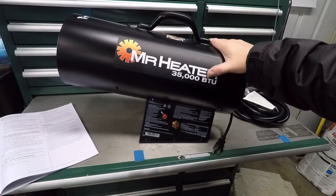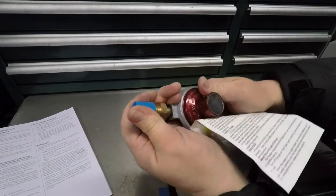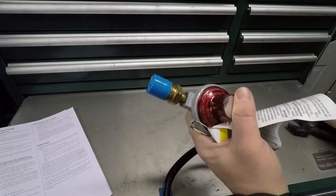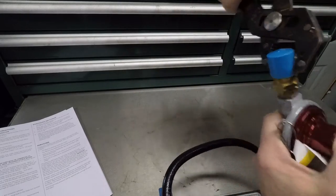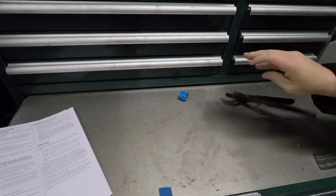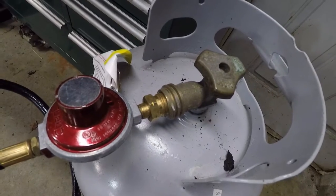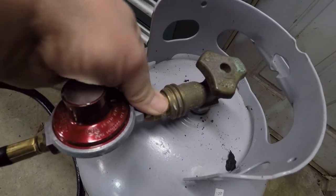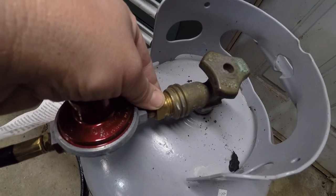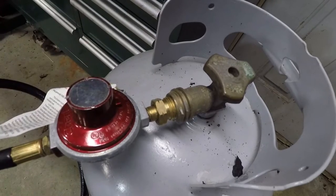I'm going to fire this baby up and see how she works. Whoever made this blue fitting impossible to take off by hand, I hate you. In case any of you have trouble — I noticed some reviews where people were complaining about this — this little deal that screws into your grill tank screws in backwards. You twist it the opposite way that you normally would.